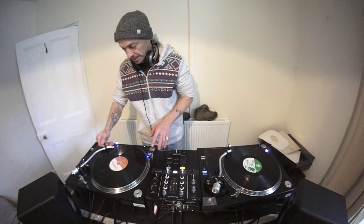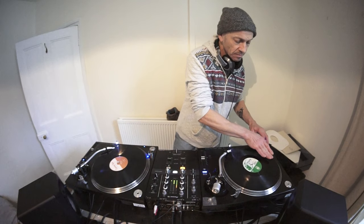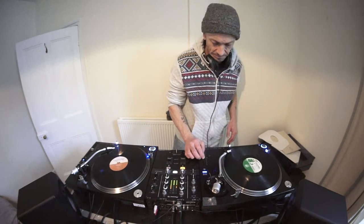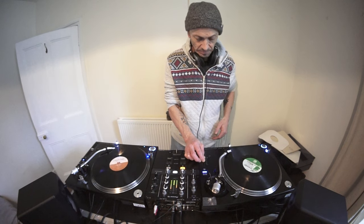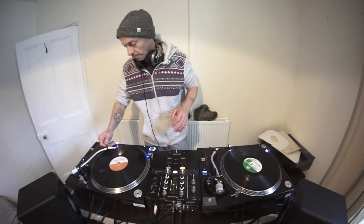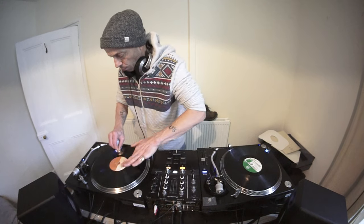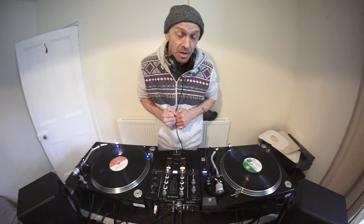I'm going to show you exactly what I did with both volumes up. Let's put the pitch back to centre and get the beginning of this one again — needle on the record, put it forward. Actually that record needs a bit of a clean, I'm just going to give it a wipe. So the next thing we need to do is once we've got it in beat, we then need to make sure we bring it in at the right time. The first procedure is make sure it's in beat; the next one is bring it in beat but at the right time.